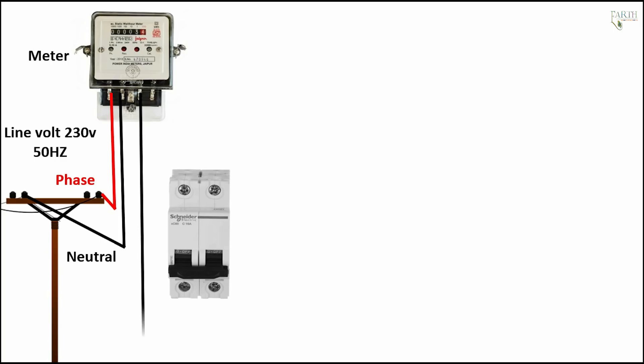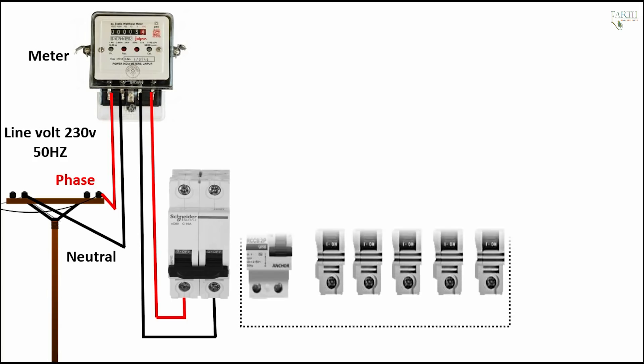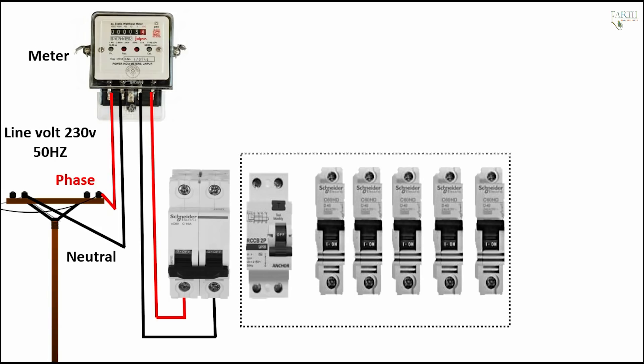Meter to MCB connection: neutral. Meter to MCB connection: phase. Meter to MCB connection phase — distribution board.